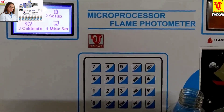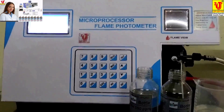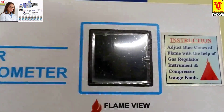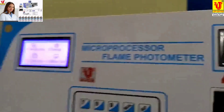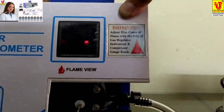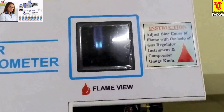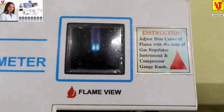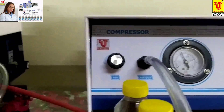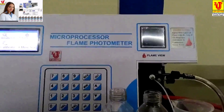Now if the setup is ready and you switch off the gas cylinder supply, the flame goes out. Switch on the gas cylinder supply again and press the manual ignition. Automatically the same flame will be set up — no need to set up the flame again as long as you do not disturb the gas regulator of Unit 1 or the air regulator of compressor Unit 2. This is the final demonstration of the microprocessor flame photometer.